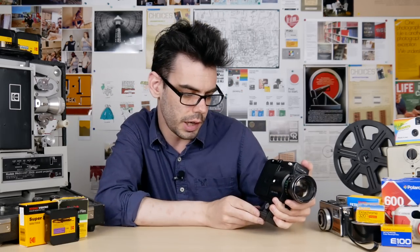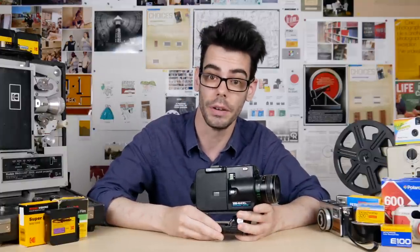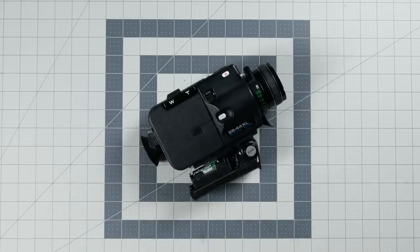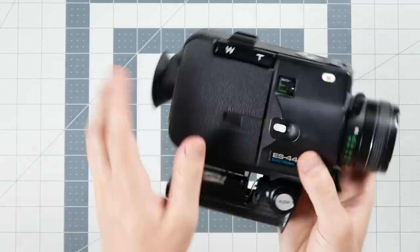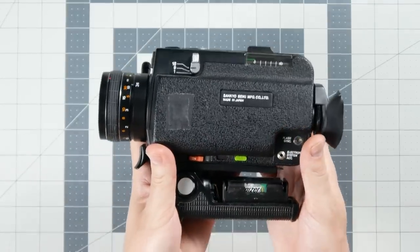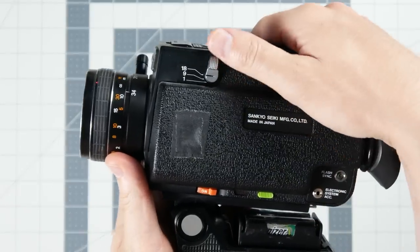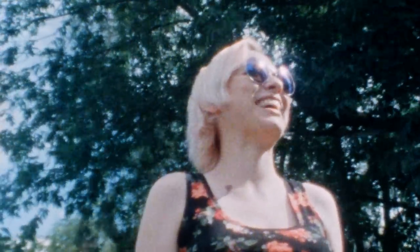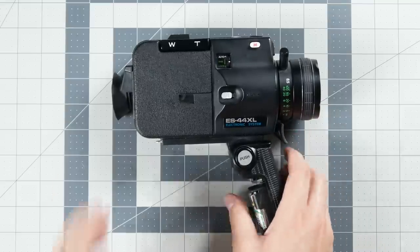Moving on — this is the Sankyo ES44 XL Super 8 camera. This was my second Super 8 camera that I ever bought, and I think I paid about $8. Now it's nothing special — it is kind of bare bones and lacks some features I usually like to have. But these ones are not in high demand, so if you look around online you can usually find this model or models very much like it on a pretty decent budget. Sankyo is maybe not as recognizable a brand name, but they made a bunch of Super 8 cameras, and while not all of them are super great, there are some nice ones like these that can really help you get into shooting the format.